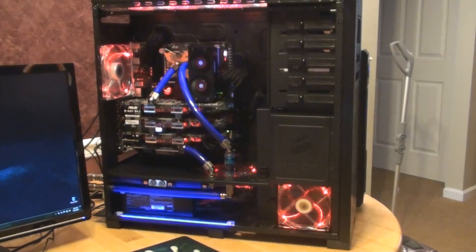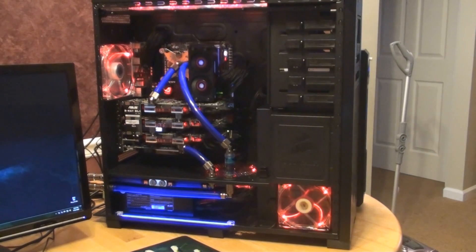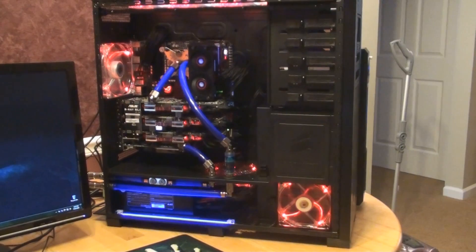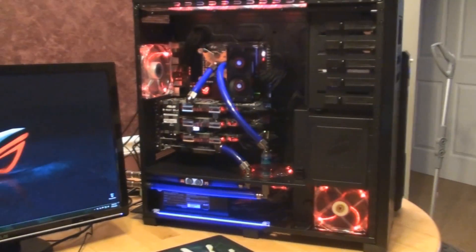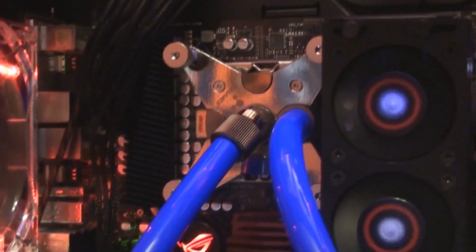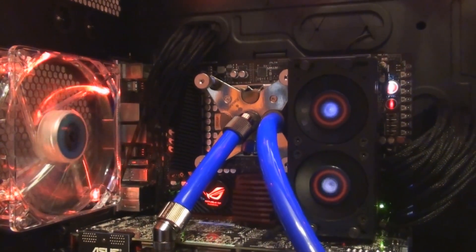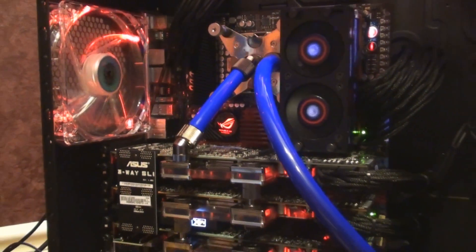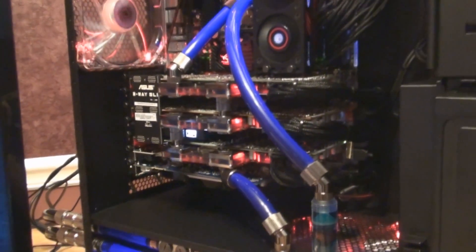Let's get this side panel off. Taking the side panel off — the 800D is an excellent case to get the side panel off quickly, and that's what I've done there. Let's get a close up of what we've got going on here. Under there is a 980X and I'm using the Coolamps CPU360 block — it's an excellent block.